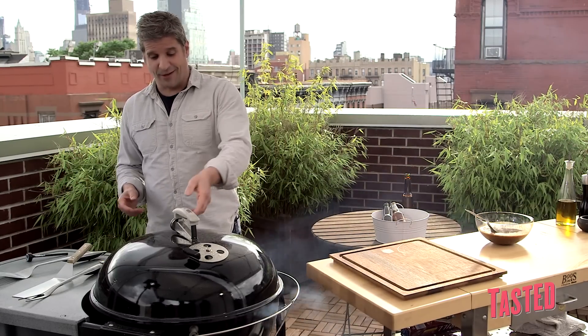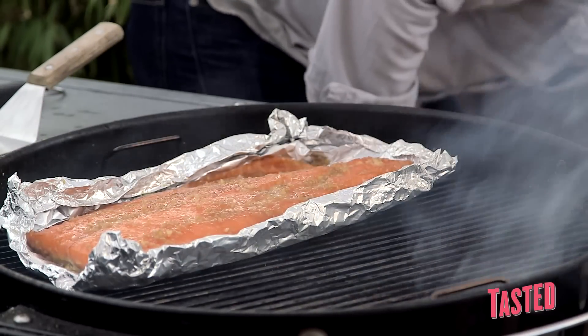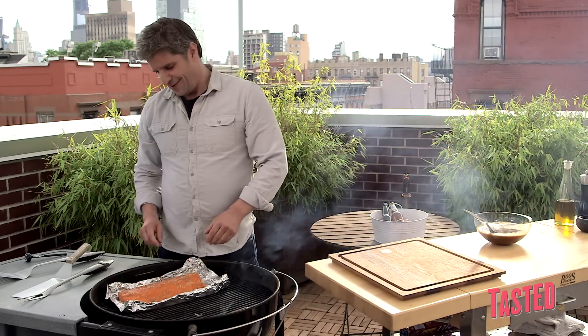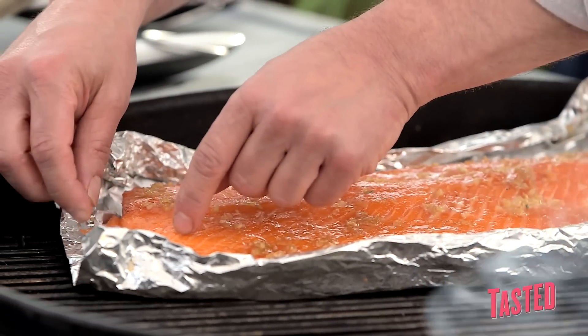I'm coming back now — it's about 45 minutes later. Let's see what we got here. All right, how do you tell this is done? If your fish flakes real easy like that, that's done.